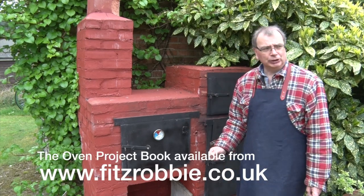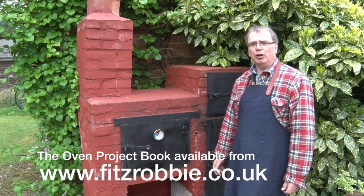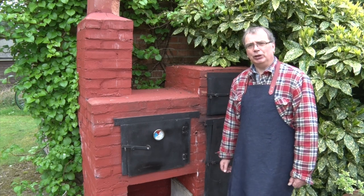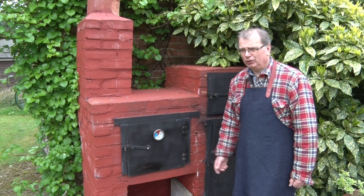Now if you're interested in one of these ovens, there is a book you can get, and there's a video on my YouTube channel that shows you all about it. Why not have a look at the channel? You never know, you might enjoy it. And there's always a danger you might like some of the other ones as well — go on, have a look, you know you want to.